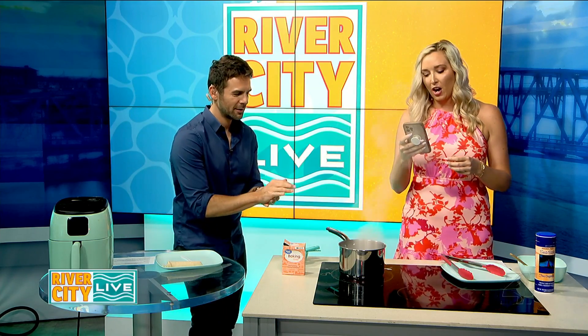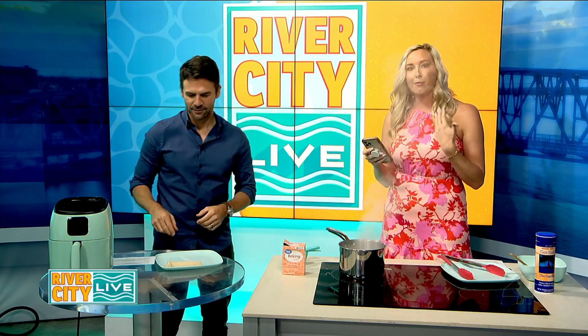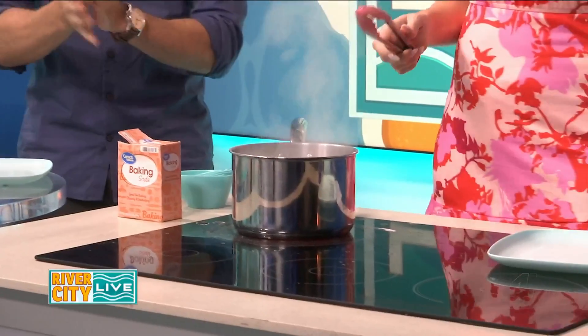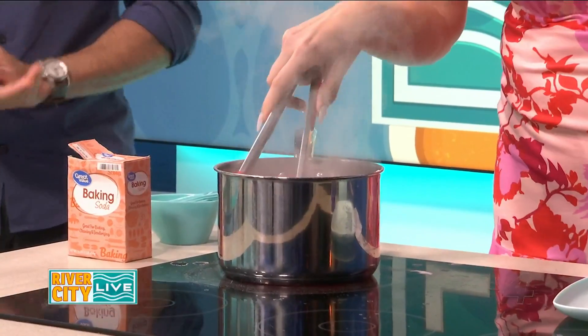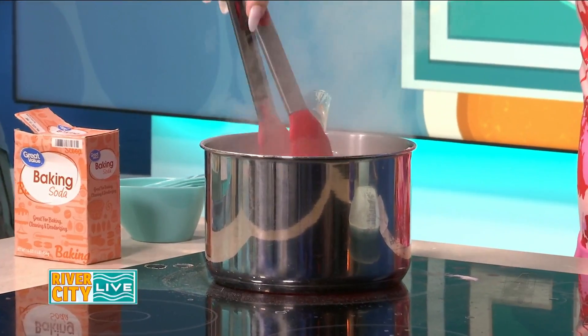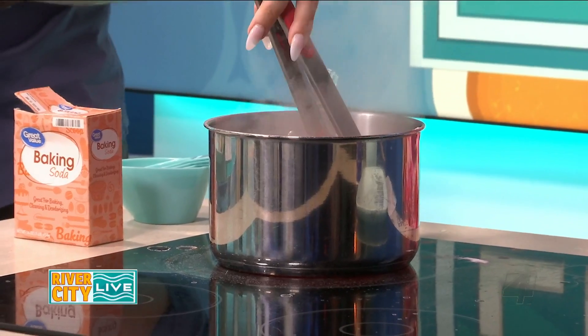I set my timer for 30 minutes instead of 30 seconds, so we're done. They've been pretzeled — I was like, wow, time is really going by slowly. And just a little note: 350 in the air fryer, about six to seven minutes is all you need.